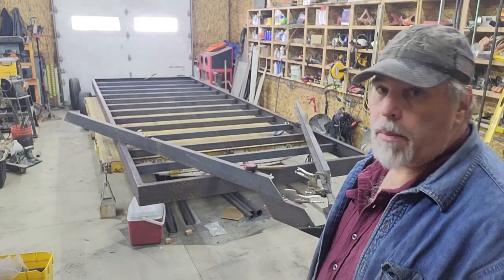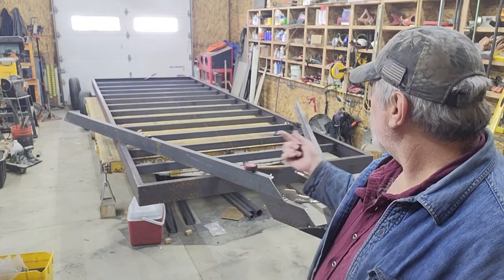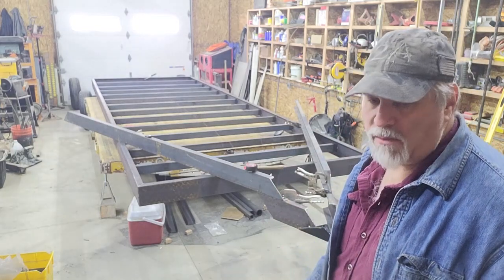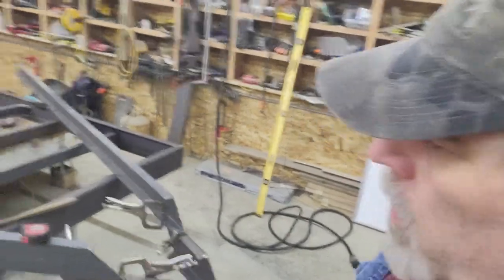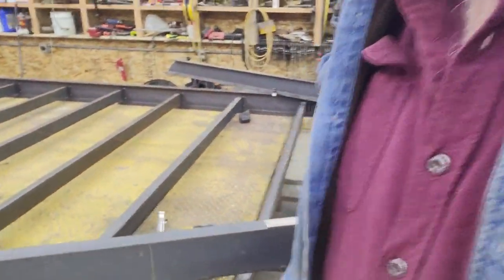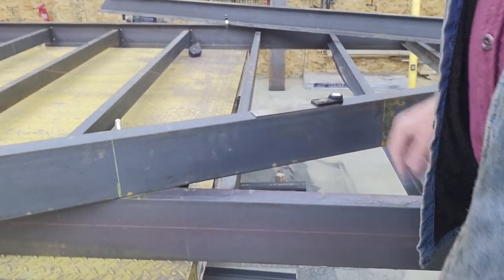I scribed a couple of lines so it'll be easy to put it back in place, because when I cut the miters on the main tongue pieces I have to unclamp everything, get those cut, and then be able to put it back in exactly the right spot. I'm going to show you over here how I go about figuring out the angle I'm going to cut.